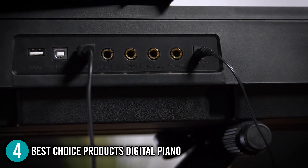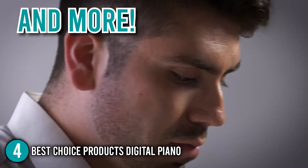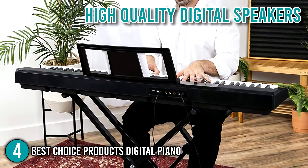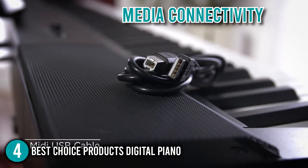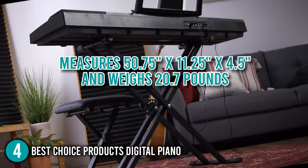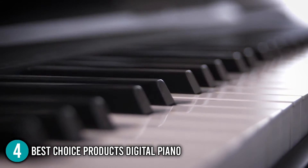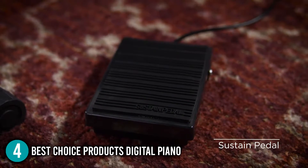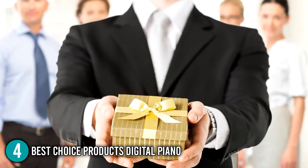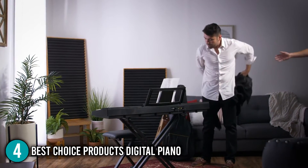In our tests, we were truly impressed with the quality and sound of this piano — you can have an organ, harpsichord, and much more at your fingertips. You can also enjoy a wide range of sound with high-quality digital speakers and media connectivity that works perfectly with your favorite gadgets. It measures 50.75 by 11.25 by 4.5 inches and weighs 20.7 pounds. The Best Choice Products Digital Piano is an exceptional value and would make an excellent gift for any aspiring musician. For all these reasons, it earns the number 4 spot on our list.